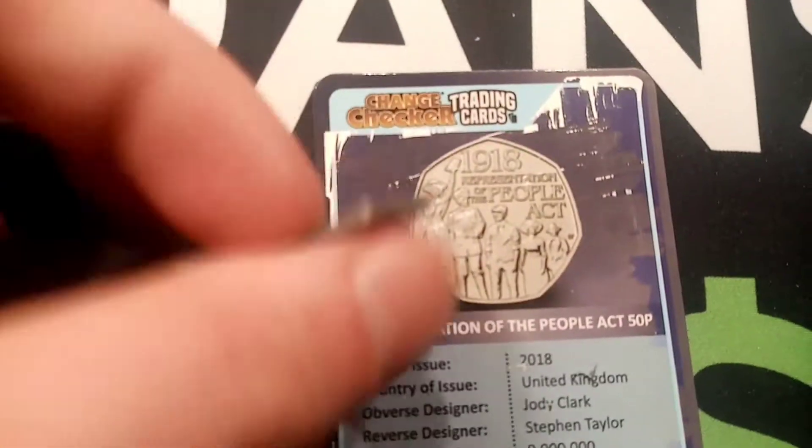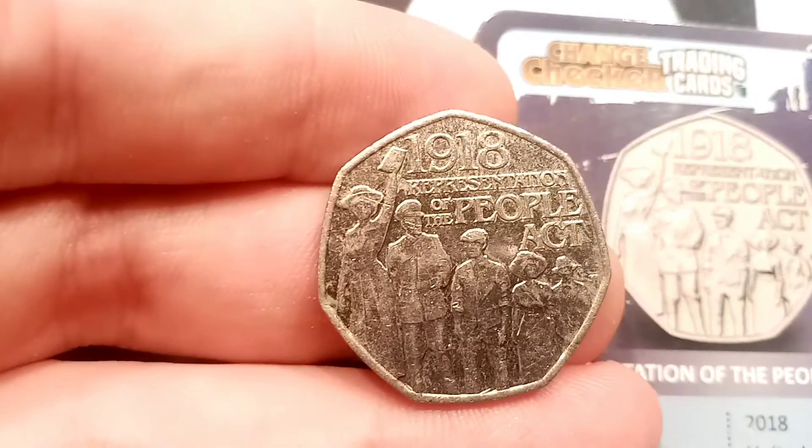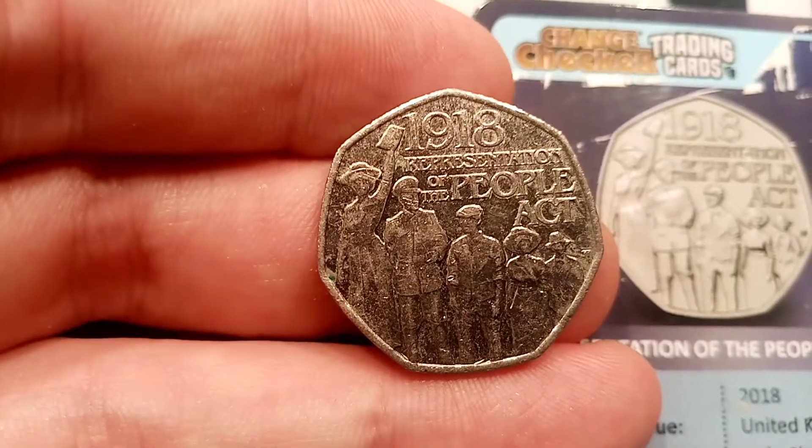A really nice coin this one. Unfortunately with 9 million being made, it is only worth its face value of 50p, but definitely one for the collection.